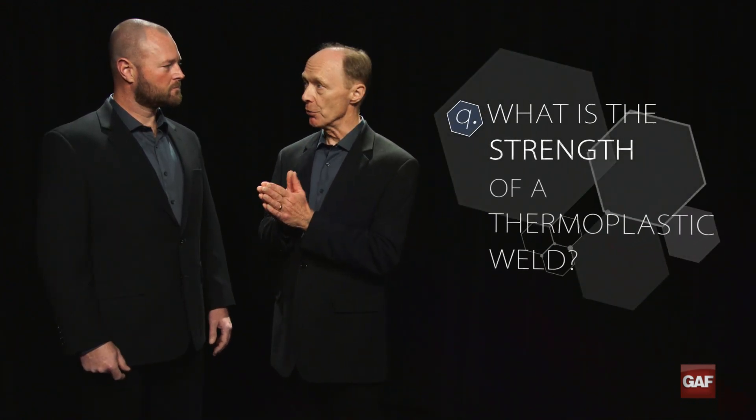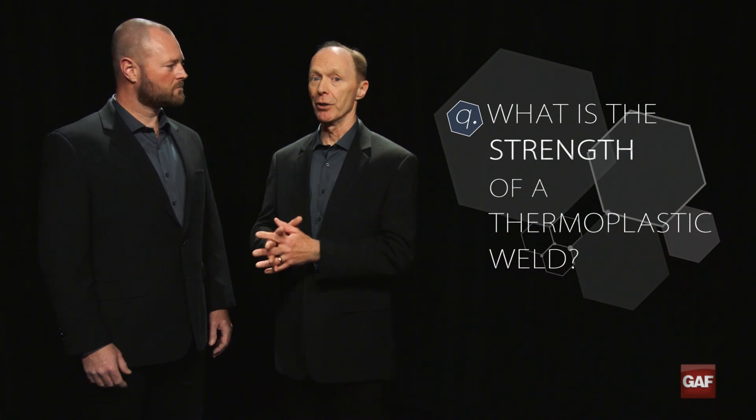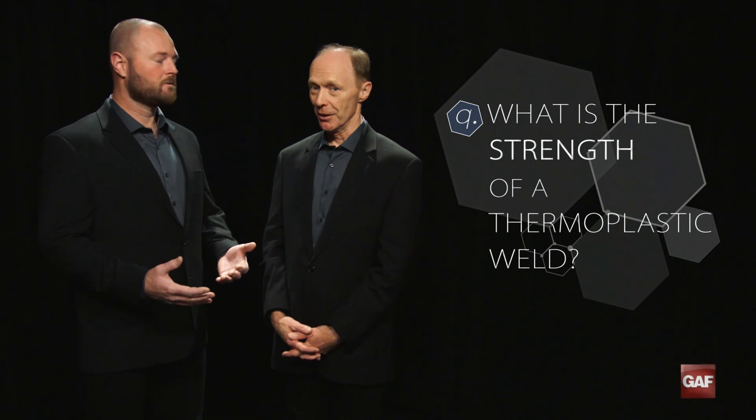Hi, I'm James. Welcome to Frequently Asked Questions in Commercial Roofing. This is Tom. Tom, what's our question today? We've got a really great question today, and that is: what is the strength of a thermoplastic weld? This is important for single-ply roofing membranes that are thermoplastic and used in commercial roofing. So like TPO and PVC? Exactly.